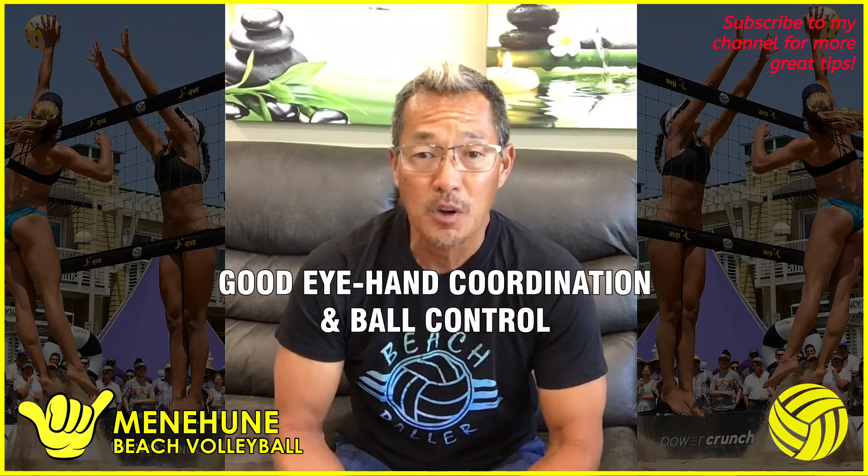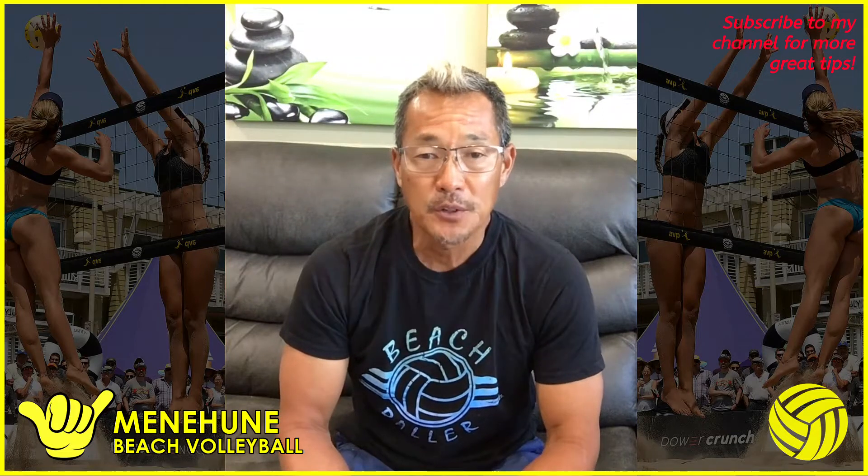The first one is you need really good eye-hand coordination and ball control skills. As a great defender, as you get better and better and play better teams, they don't hit it at your platform. You're not going to be always digging the ball with your platform — you're going to be digging the ball one-handed almost all the time against good teams. You've got to be able to dig the ball up here, in different positions above your head. There are a lot of ways to dig above your head, so experiment and see what works best for you and gives you the most control. You also have to be able to dig one-handed to the sides and lower.